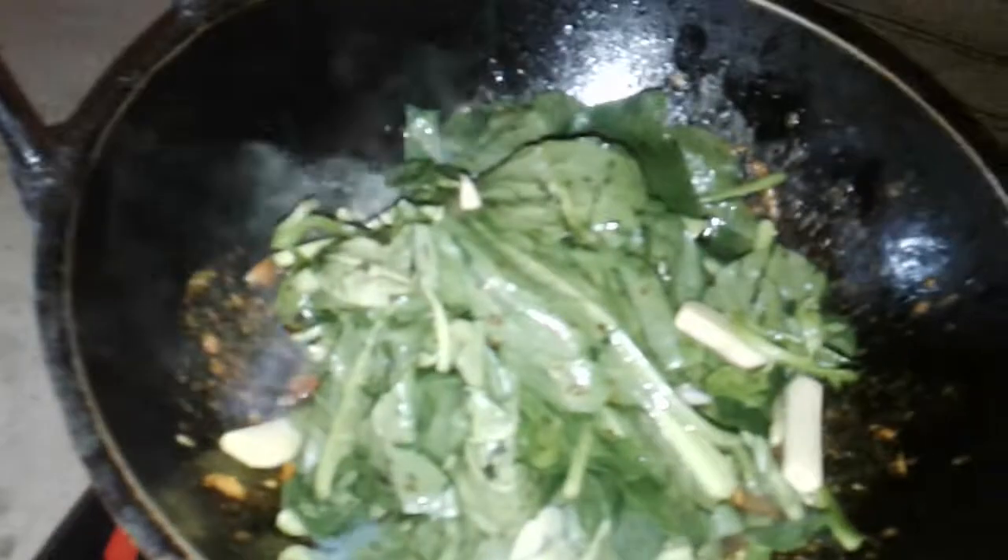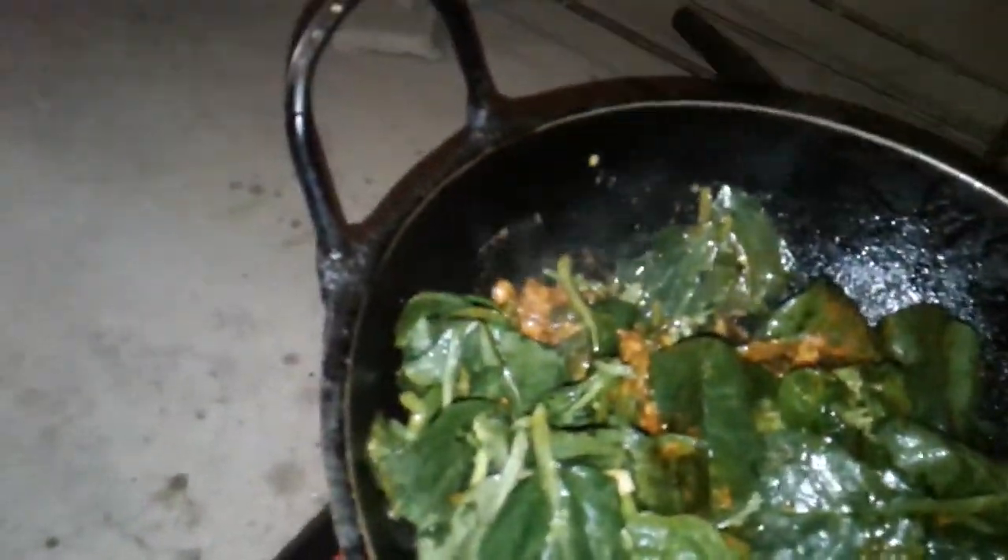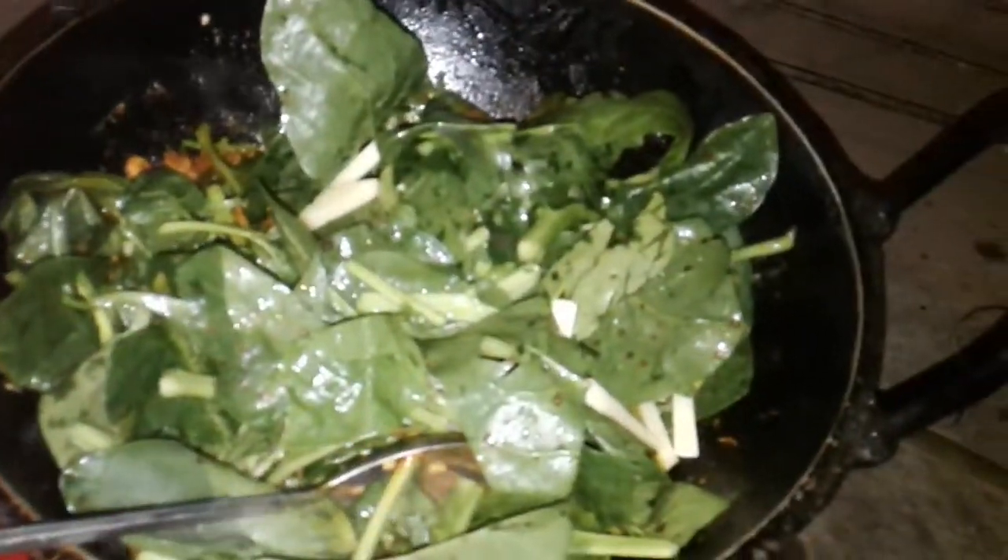Now put it on the lid of the tea. Then put it in the water. Then put the water in the water. I am going to fry the pot.